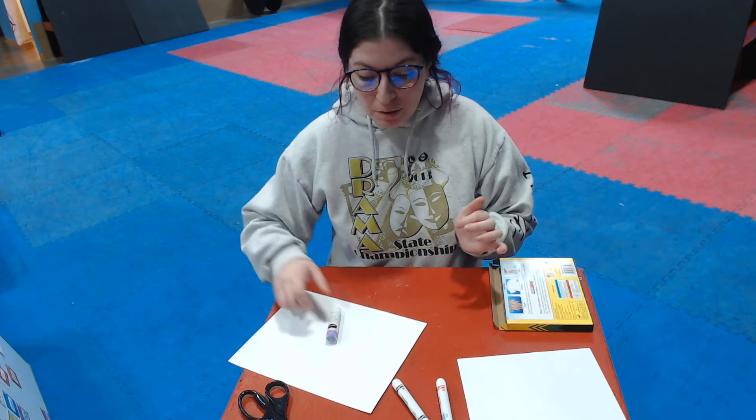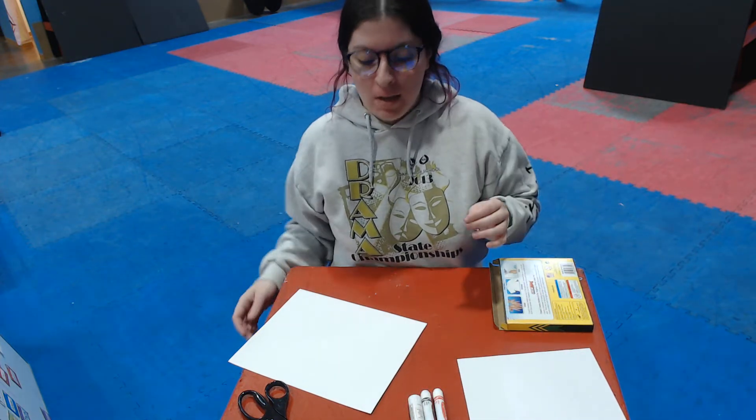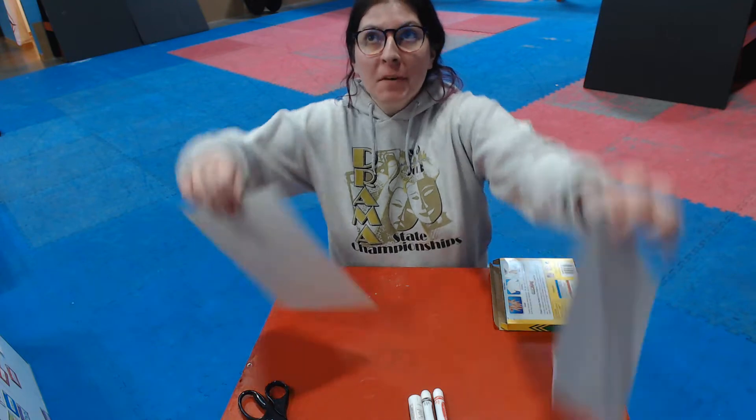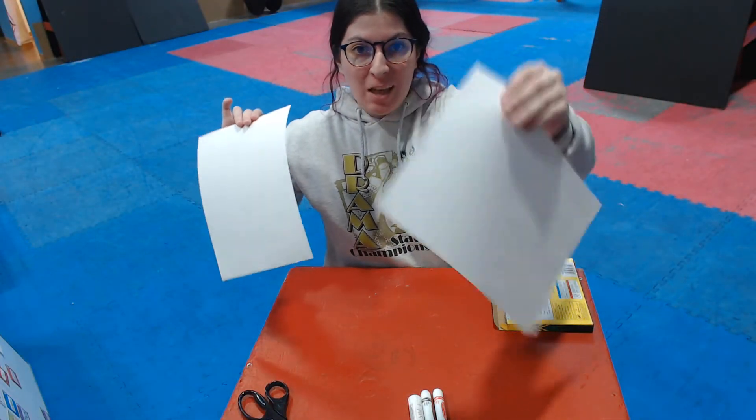Hi guys! I'm going to show you how to make your very own puppet that looks like a dog, or you can make it look like anything you want. So you need two pieces of paper — one's going to be for folding and making your puppet, and the other one's going to be for making things to go on your puppet.